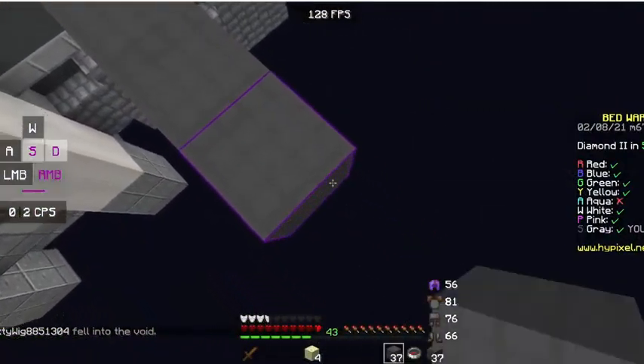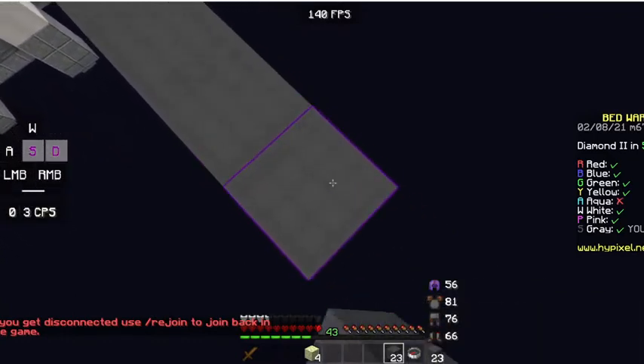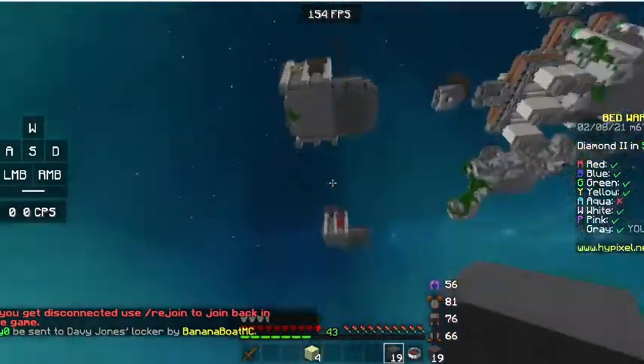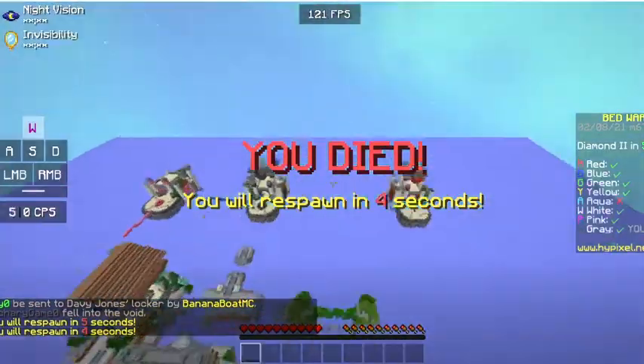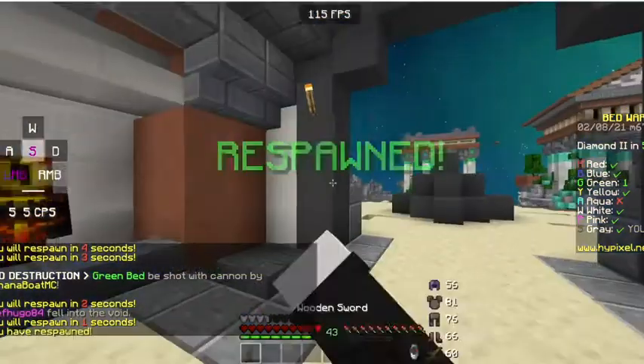Somehow overnight I've gotten insanely good at speed bridging — I say that as I fall. Never mind, I take that back completely.